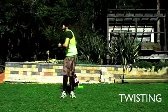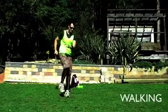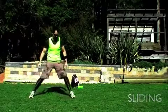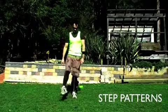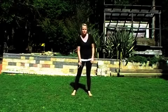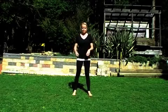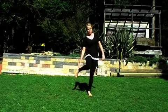Twisting, turning, walking, sliding, skipping and step patterns. The main muscles you use are your hamstrings, your quadriceps, your calf muscles, your abs and your hip flexors. The joints that you use are your hip joint, your knee joint and your ankle joint.